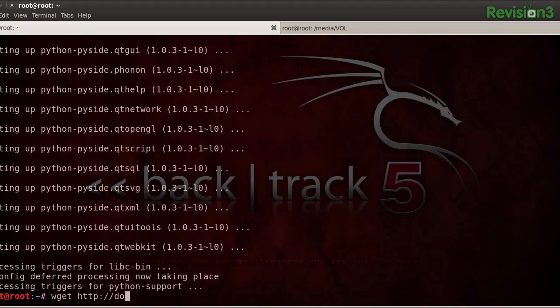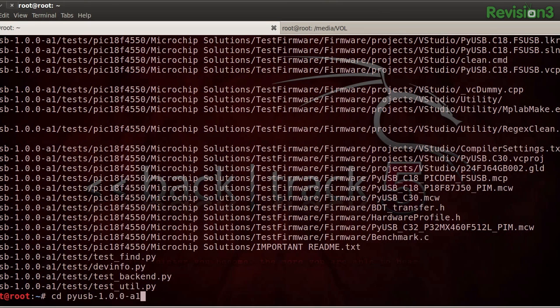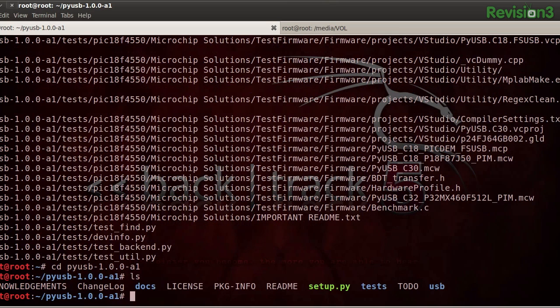And now we're going to need the pyusb extension, which basically provides USB access to Python. We'll go ahead and extract that archive and install it.